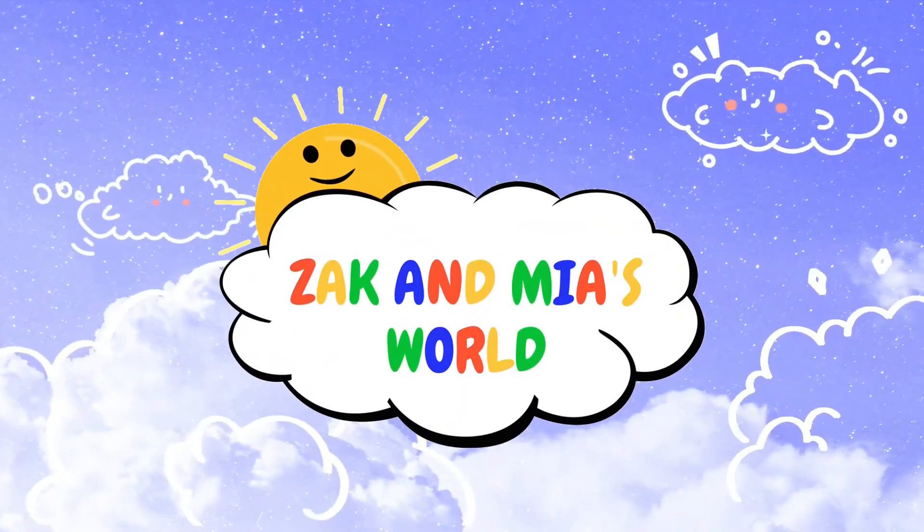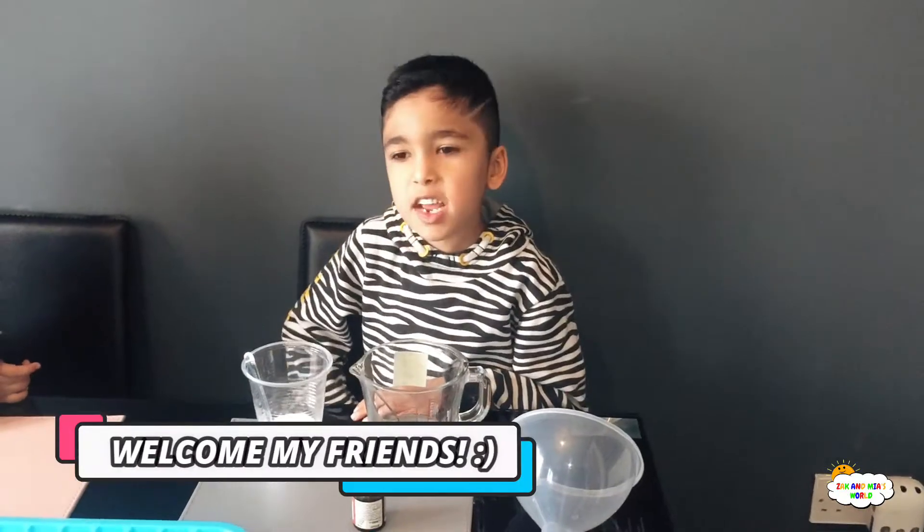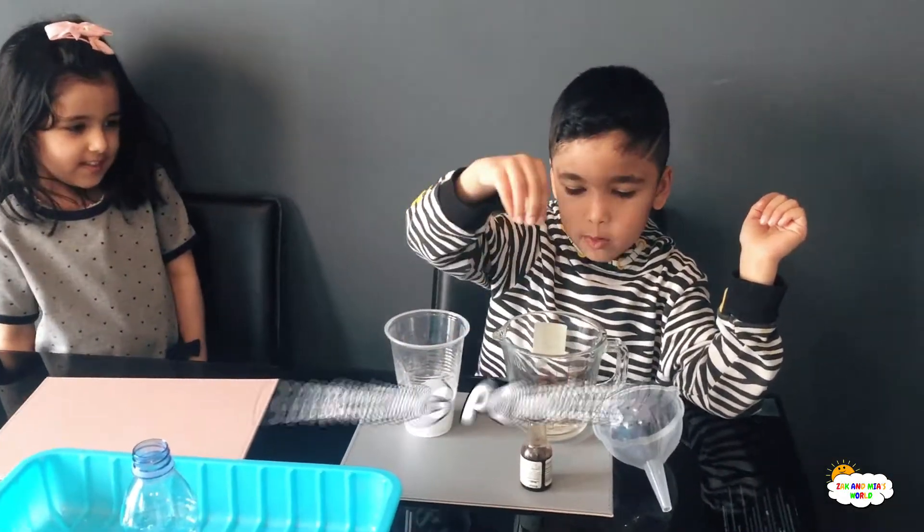Welcome! Hey guys, today we're making a volcano. What ingredients do we need? We need baking powder.